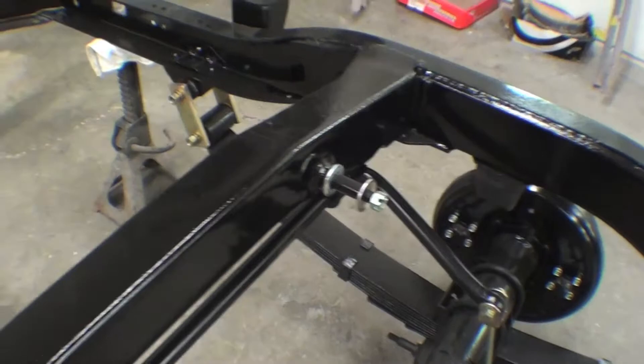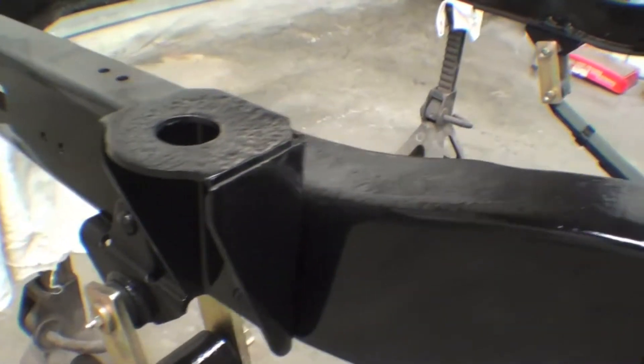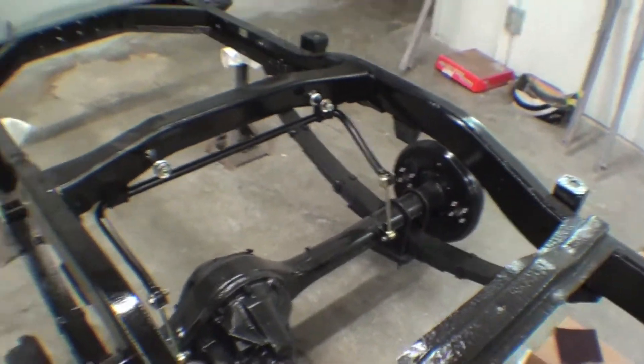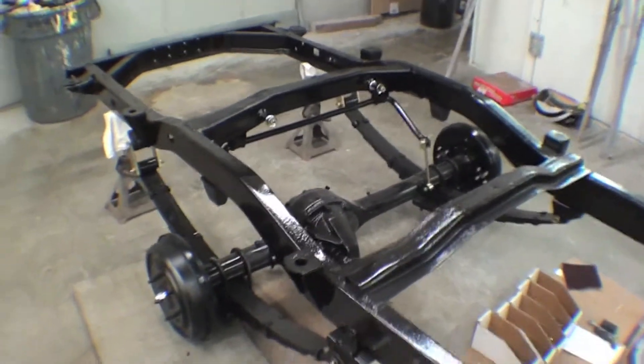Sway bar, which is nice for an FJ-60. And you can see the shackles going back in as well. So we'll get the front end in here shortly. Working nice — that's starting to look good.